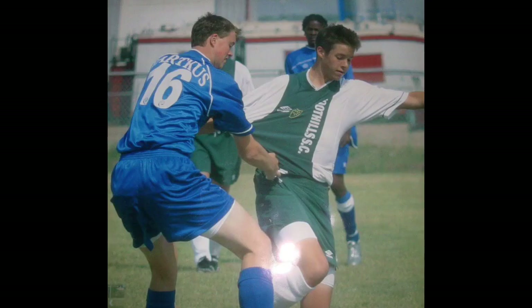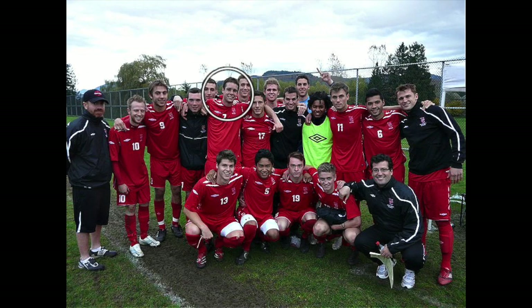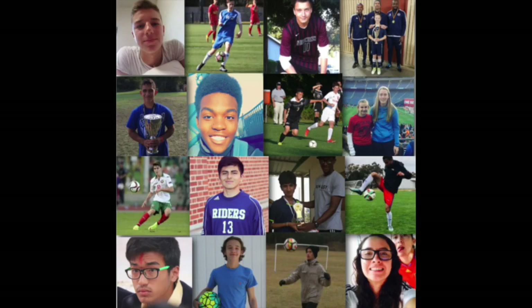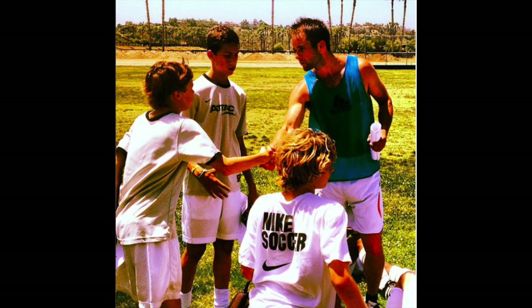If you don't know about me, I used to be a huge underachiever, but through obsessive self-improvement, I found my success. Earned a college scholarship, played for my national futsal team, a YouTube channel with over 100 million views — I've helped players worldwide, and I'd love to help you improve faster and achieve more.